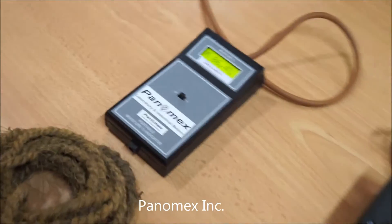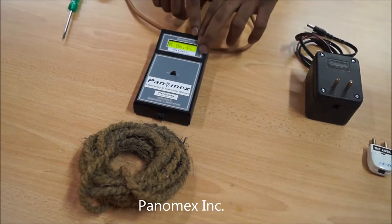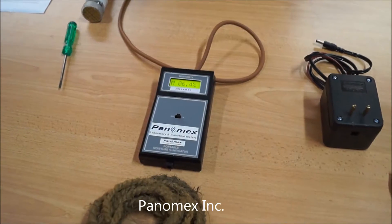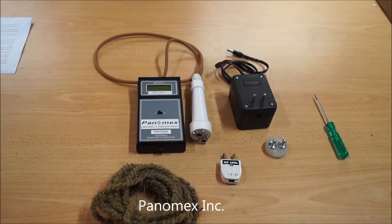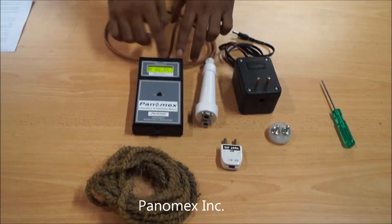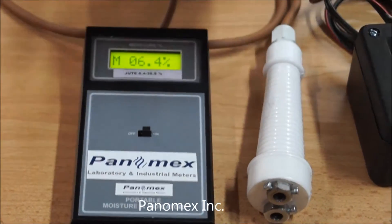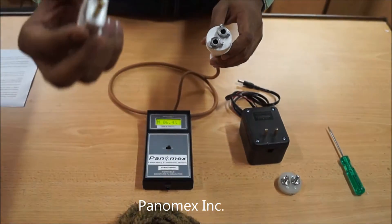There are a few more things to remember. First, if the screen displays a low battery warning, you must charge the instrument before use — we do not recommend using the meter under low battery condition. Also, if the screen does not display 6.4% when switching on, you need to first calibrate the meter using the test jig.